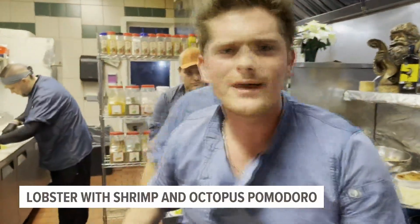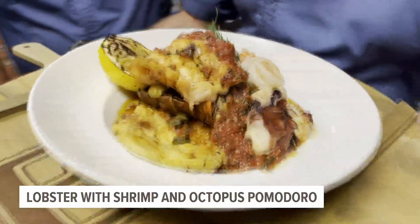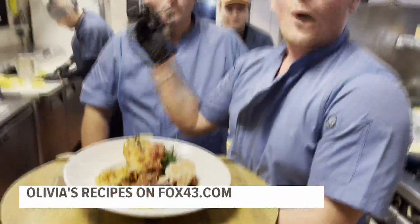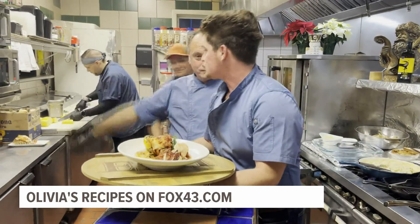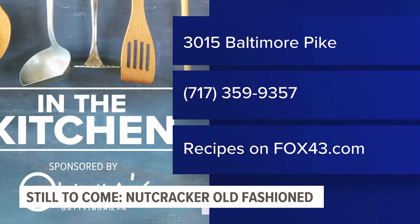Lucky for you, we already plated one up so you could see what you got to deal with. Bada boom, bada bing. There's that shrimp, there's that octopus, there's that delicious sauce, there's Harry's pastichio noodle cheese combination, and that lobster from earlier. This is a delicious, healthy dish. Welcome to December. Thanks for being here. You've been watching the best father and son cooking show on the planet. You can get Olivia's recipes on our website, fox43.com, or you can just head over and let them do it for you. Olivia's is in Gettysburg — for reservations, call 717-359-9357. Coming up later this hour, Adrian will be behind the bar making a nutcracker old fashioned.